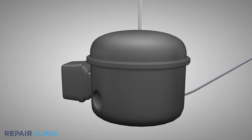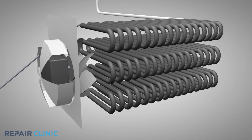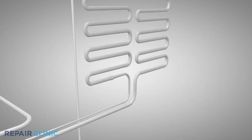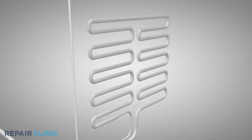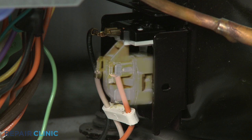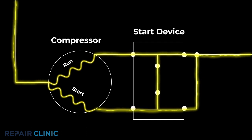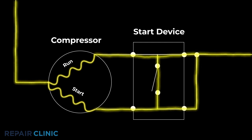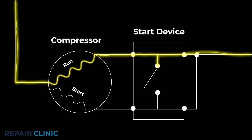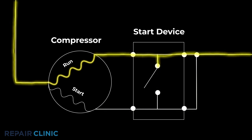The refrigerator compressor is a part of a sealed system that pumps refrigerant through the condenser and evaporator coils to cool the refrigerator's compartments. To cycle the compressor on and off, the appliance relies on a compressor start device to provide power to the compressor start and run windings. Once the compressor is running, the start device will discontinue voltage to the start winding, leaving the run winding in the circuit when the refrigerator's temperature control calls for cooling.